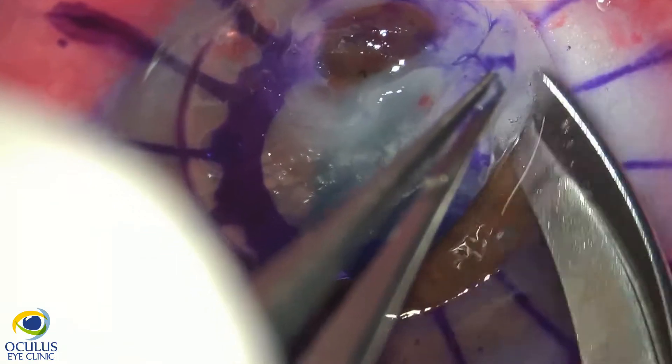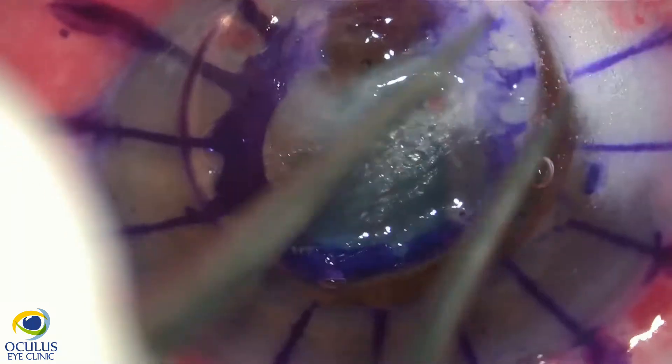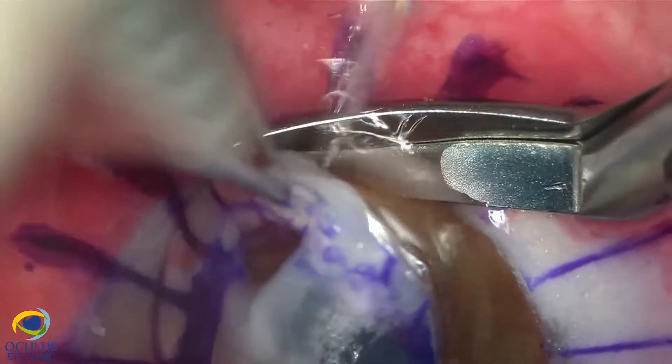We cut the cornea with corneal scissors, paying a lot of attention, slowly step by step, taking extra care especially in the perforated area of the cornea where we have some new vessels which are bleeding.